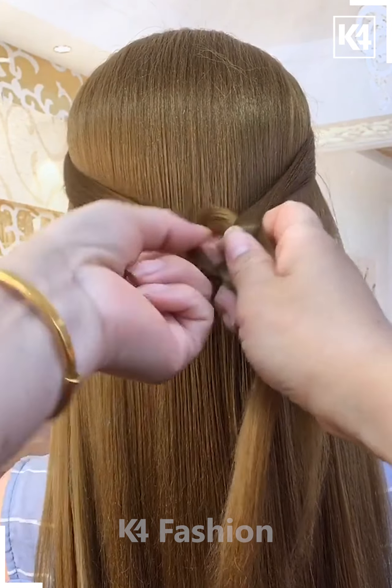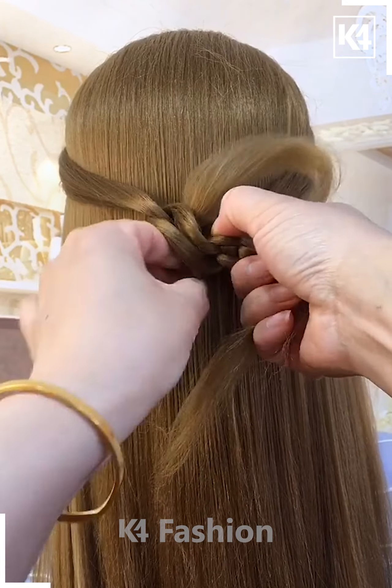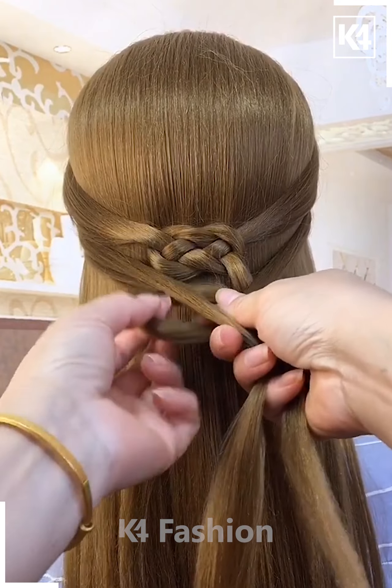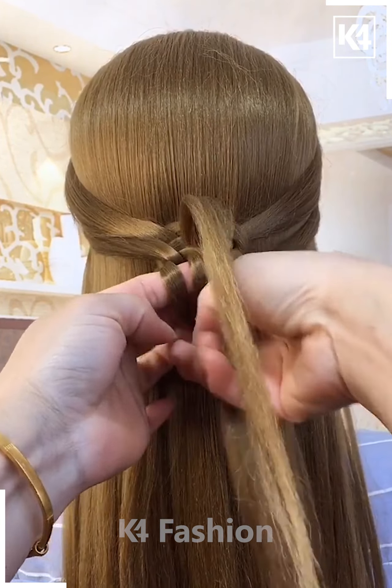Next, take the hairs from the sides, join them on the back, and then make a shape of a bow. Fix the hairs into each other — watch the technique very carefully. Make a knot-like shape on the back, roll the hairs and fix them into each other in small sections.